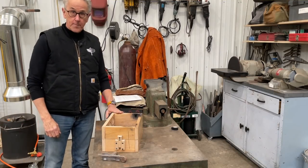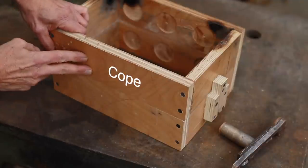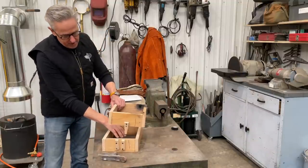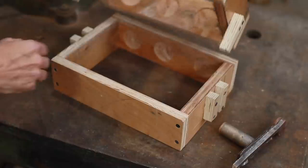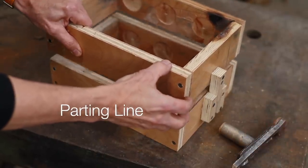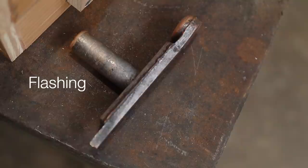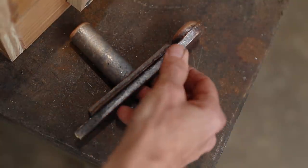The first part I want to talk about is called the flask. The flask is made up of two parts: the top part is called the cope and the bottom part is called the drag. These two pieces come apart so that when you have your part in there, you can take it out to create the void for the casting. The line between the two is called the parting line. In a casting, a little excess material can squeeze out at the parting line, which is called flashing, as you can see on this off-cut.